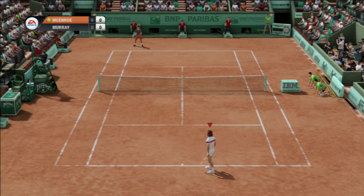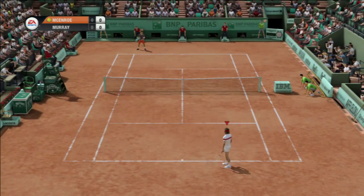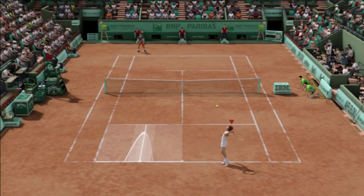Hey, Pat, Cash, welcome to this outstanding day of tennis. Thanks, John. We're looking forward to a good match. It should be interesting.